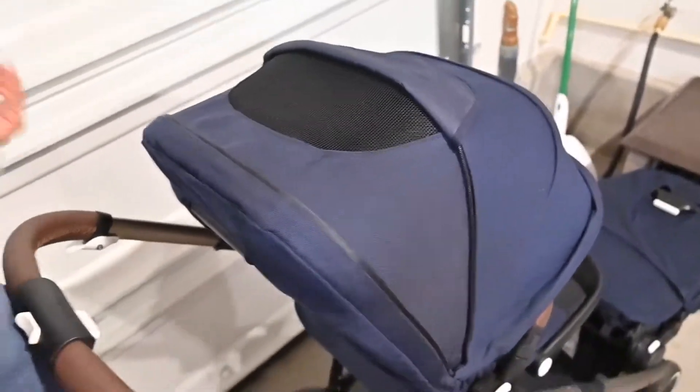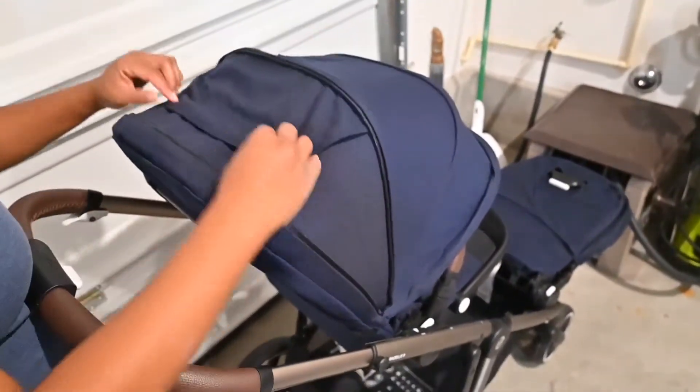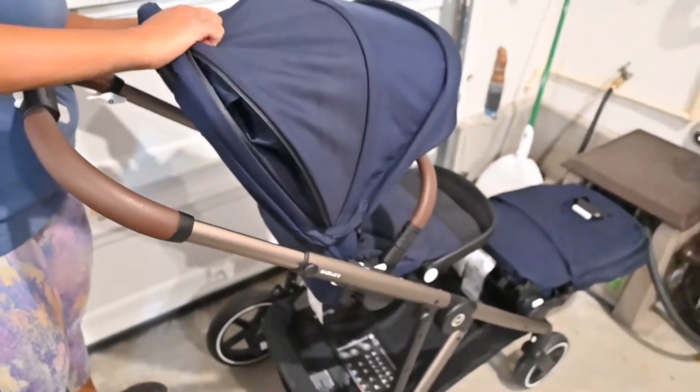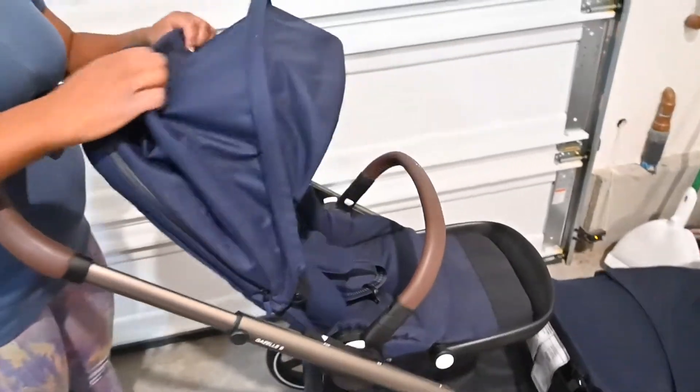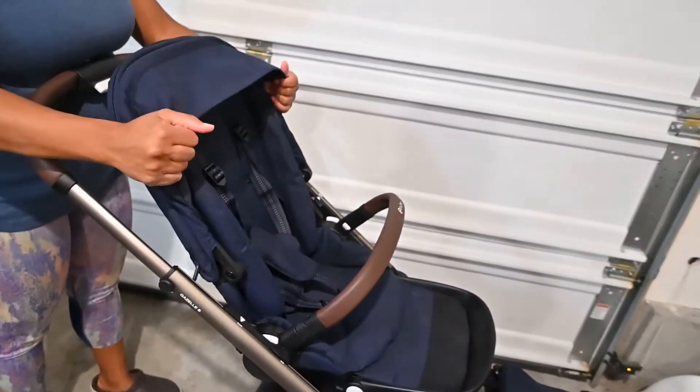It's also great when they're sleeping to give them a little privacy. You can pull this up here to shorten it, and then you have different variations of the canopy size.